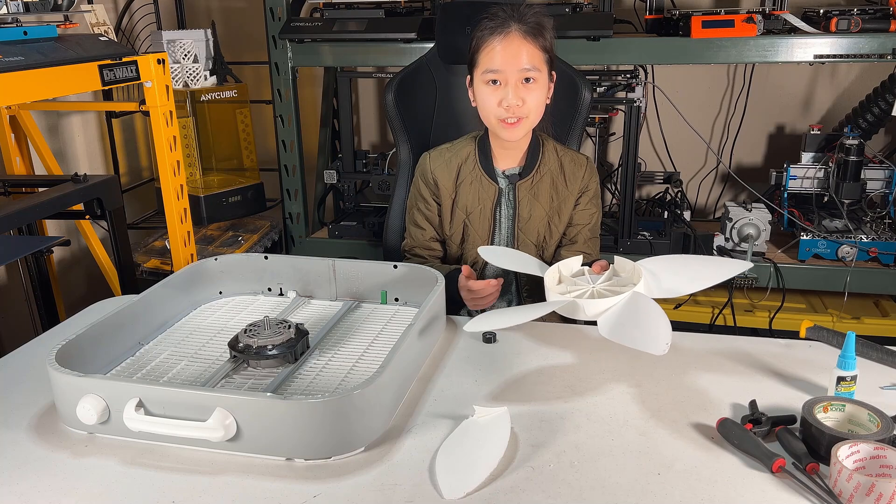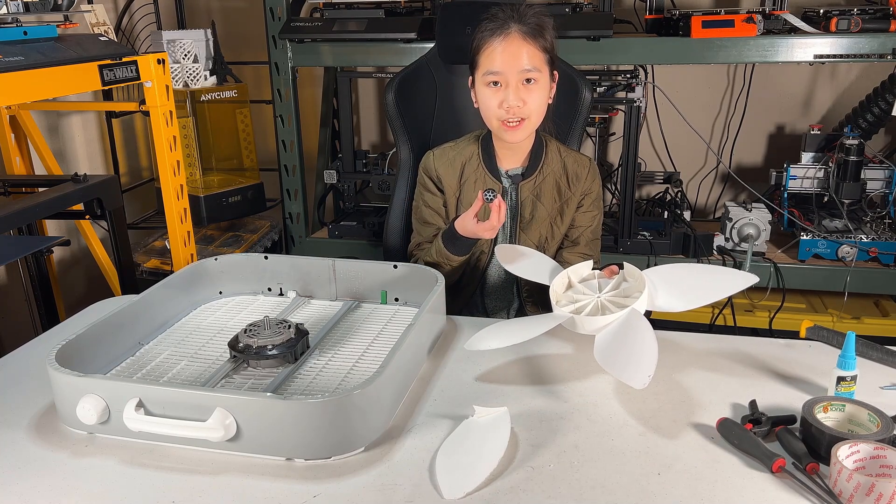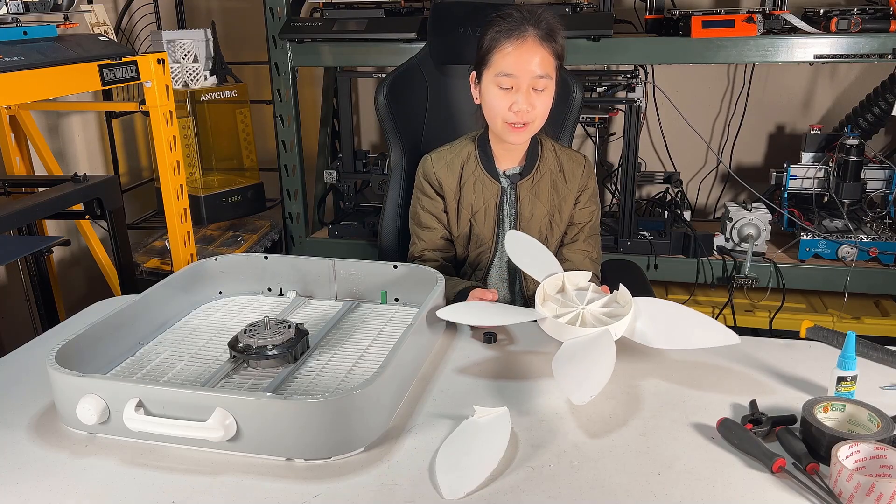However, I don't want to just throw it away, so today we will be using Fusion 360 to design new blades and 3D print it. The core of this fan should be pretty simple to design, as it's pretty much the same as the Ender 3 knob with the shaft that we designed in our first Fusion 360 tutorial video. However, the challenging part will probably be adding these blades around the core.